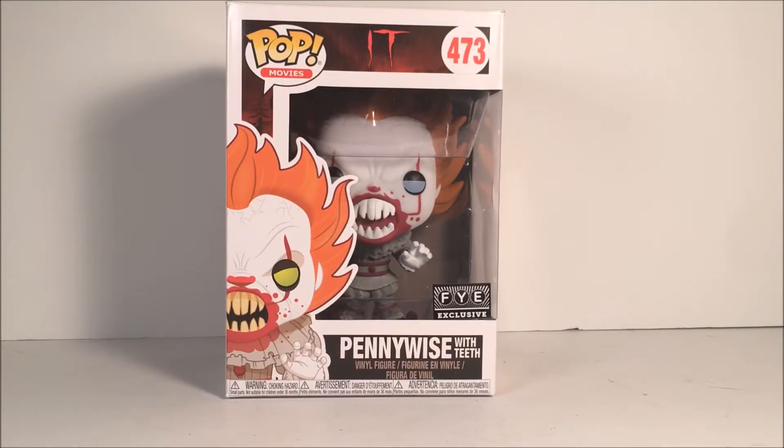Hey guys, in this video we will be taking a look at Funko Pop 442 Pennywise with Teeth. This is a FYE exclusive that just came out. It is a little hard to find because of the pre-order situation they had at the store — they only got enough to fill those pre-orders.